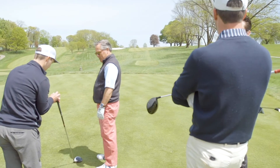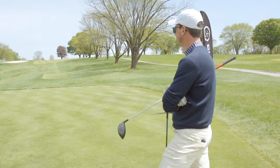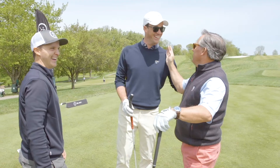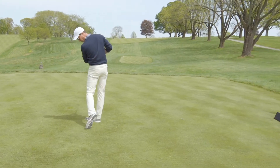What was my tempo? 2.2. 3.0. There it is. 3.0.